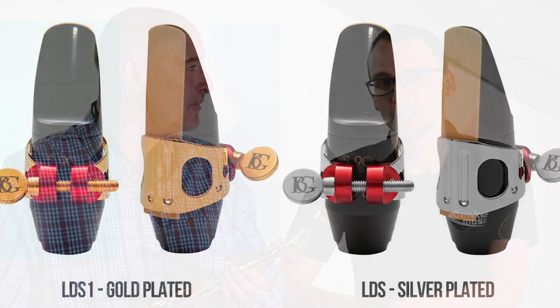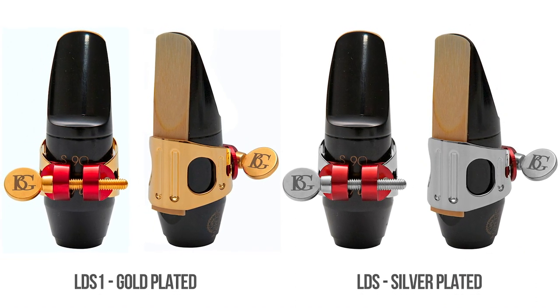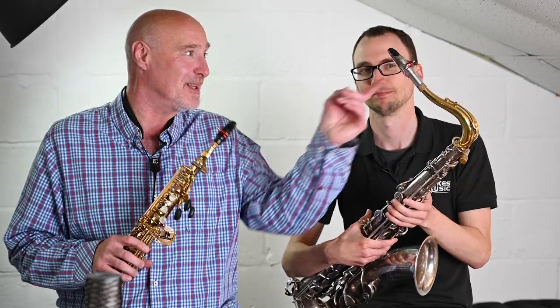In this video we're going to talk about the BG Duo LDS ligature, which is the soprano sized duo ligature. And there's a neat little link here because not only does this soprano ligature work on soprano, but as Simon mentions, they also work on tenor if you have a metal mouthpiece — you probably wouldn't squeeze that onto an Ebonite link. But Simon has been looking for something that works really well with his Guardala, and he definitely found it with the BG Duo.